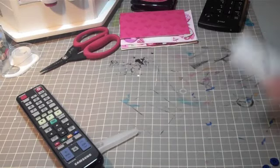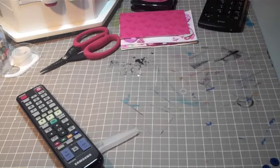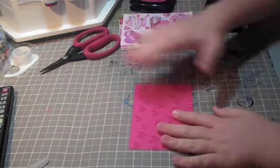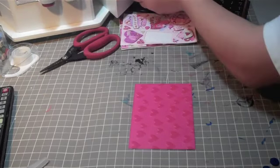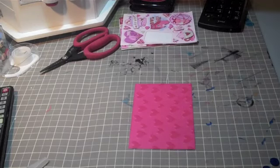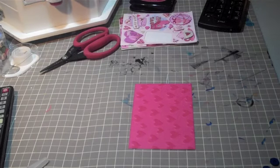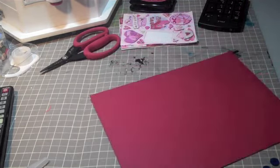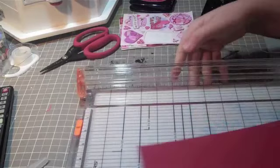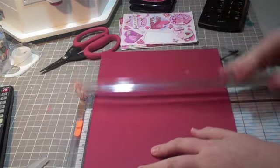The link will be in the bottom of this post, and I'm going to show you how to make my favorite, favorite, favorite card for Valentine's Day. It's really simple. Pick out a good stamp — if you want a Cricut, I have a Cricut, but this is for a quicker card.